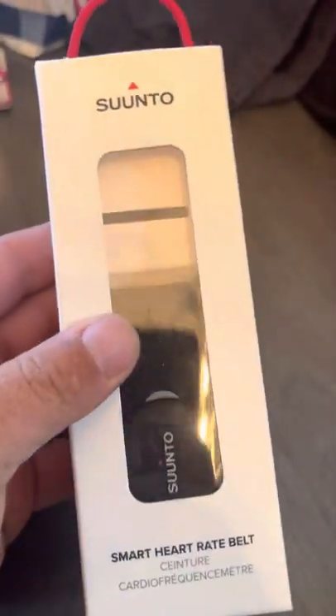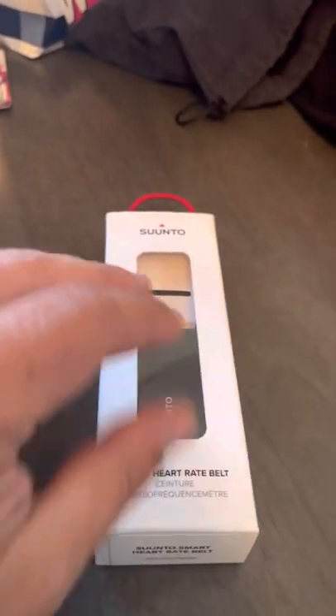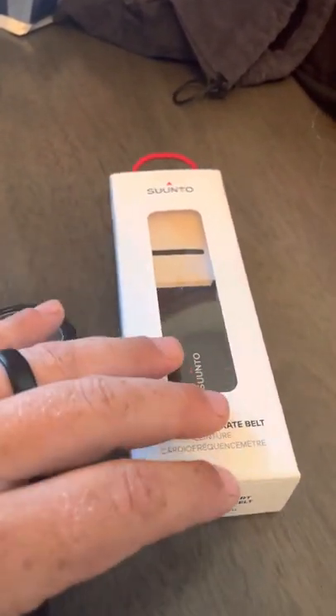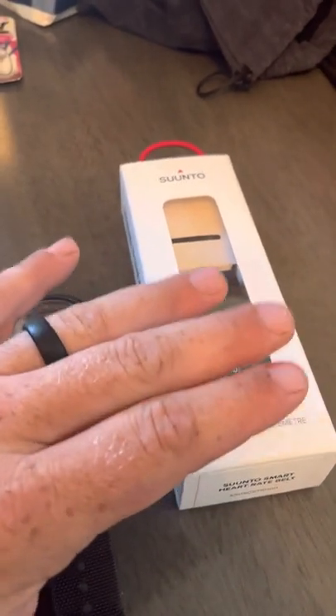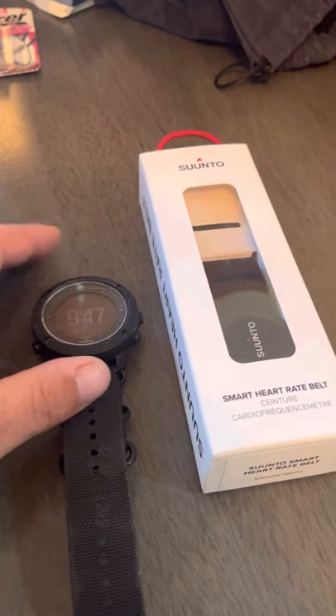I bought this heart rate monitor because I was starting to do some hikes and I wanted to see my heart rate during my hikes. This heart rate monitor pairs with the watch, and the watch talks to the app.